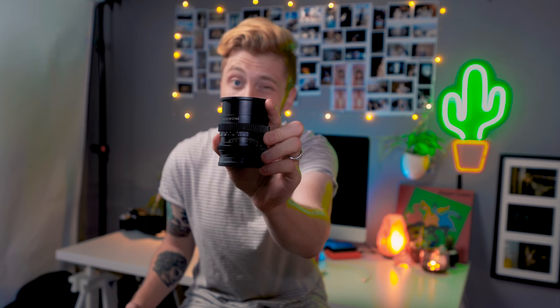What's up guys, my name is Austin Black and I'm going to be talking to you about the SLR Magic 35mm f1.2 cine lens.